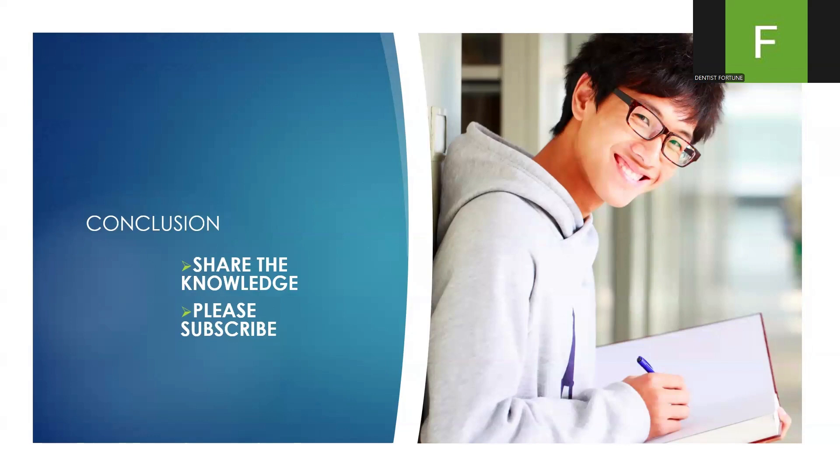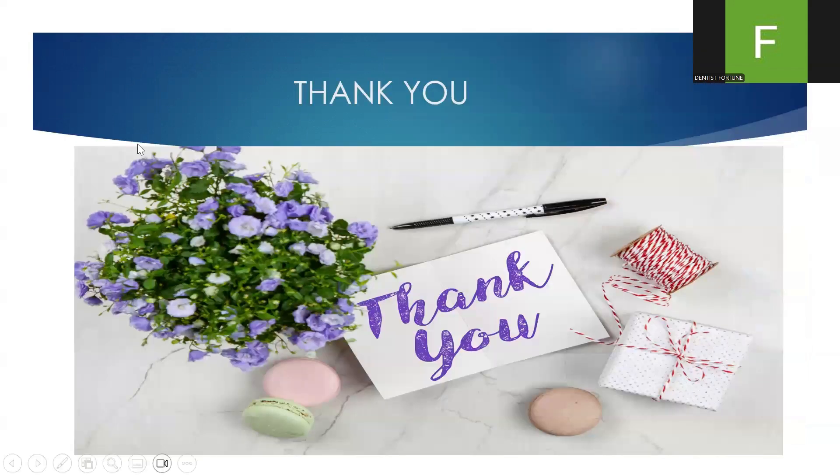Share the knowledge, and please subscribe for more updates. Thank you for watching.